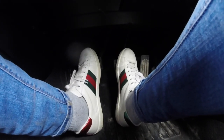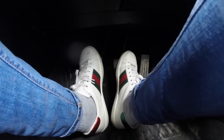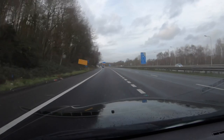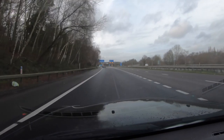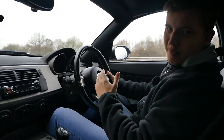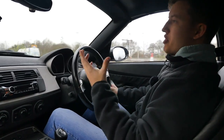Heel and toe is quite literally the technique of pressing the brake pedal with your toe and blipping the throttle with your heel, braking to therefore match the revs. This is good because under track conditions, if you get heel and toe right you're optimising your braking performance — what you're doing is maximising that engine braking potential essentially.